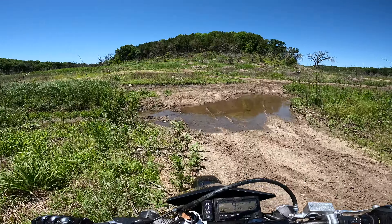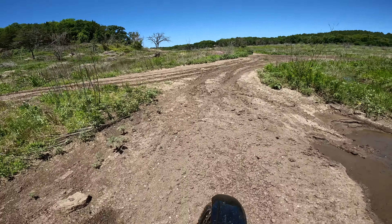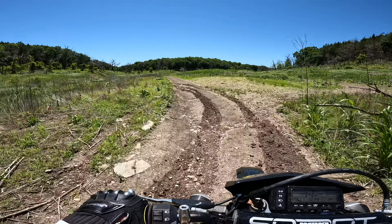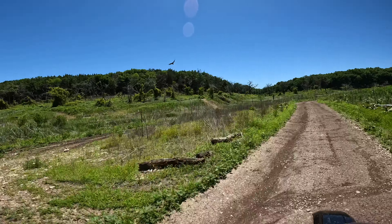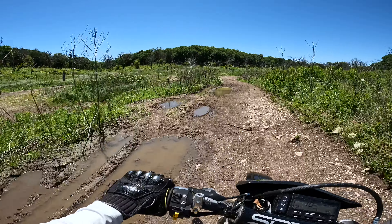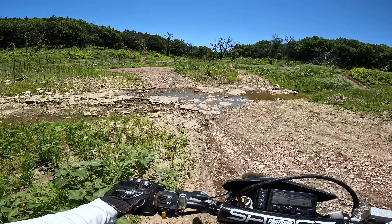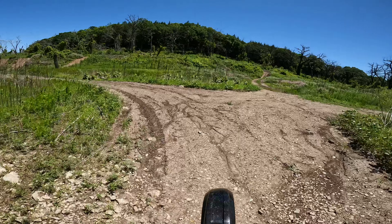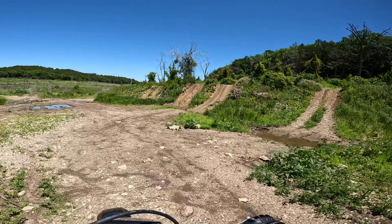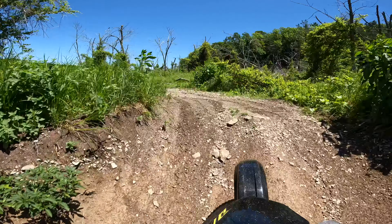On to keep exploring - this little mud hole doesn't look as bad as that first one. Let's zip over here and see what we got - there's a path going somewhere. Some little hills and areas to goof around with, a little rock creek crossing. These hills are not gonna be too difficult to get up - they are steep but luckily they're short.